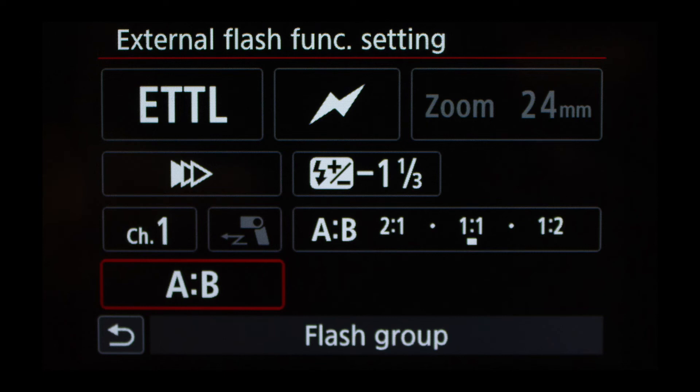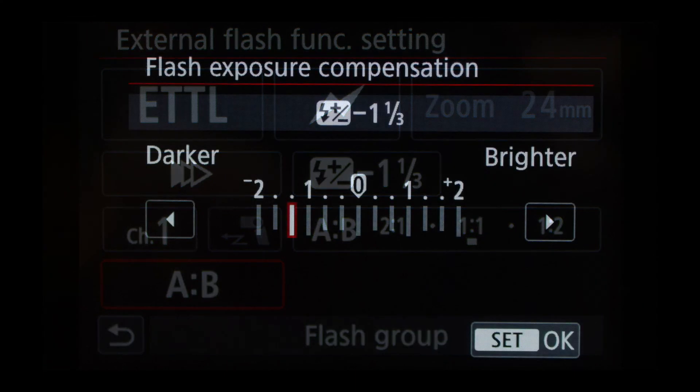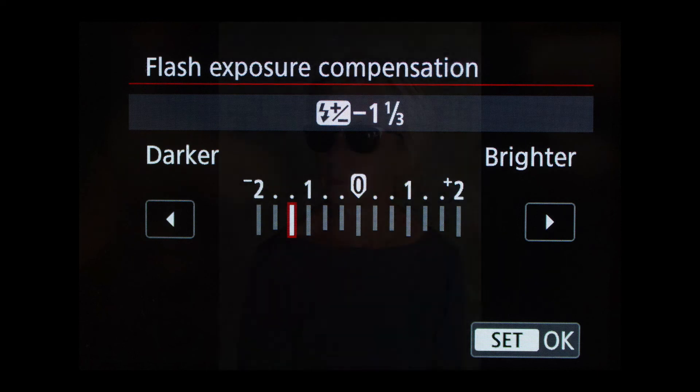Below that on the left is first curtain / second curtain sync — keep it on first curtain. To the right is the exposure compensation, which I have dialed down to a stop and a third. The features below — channel 1, A/B groups, and ratios between flashes — are used for external flash and we won't cover those in this video. The key things here are: disable the wireless where the lightning bolt is, and dial down the flash compensation. Select it and dial it either way — I'm usually about a stop to a stop and a third, sometimes all the way to two stops.